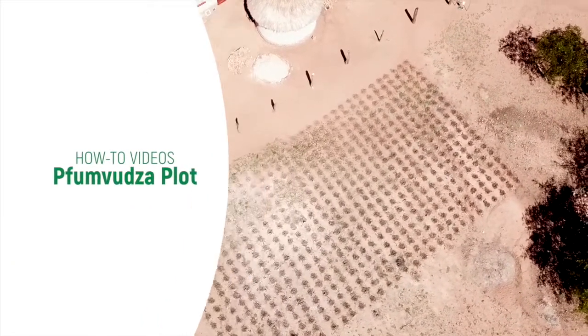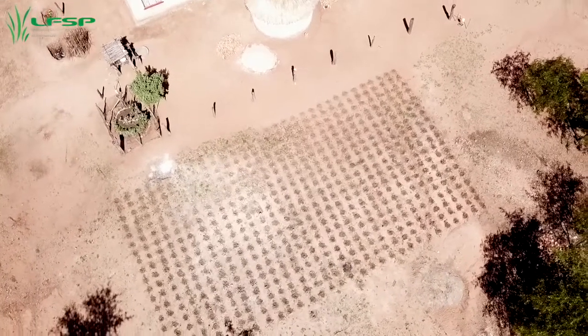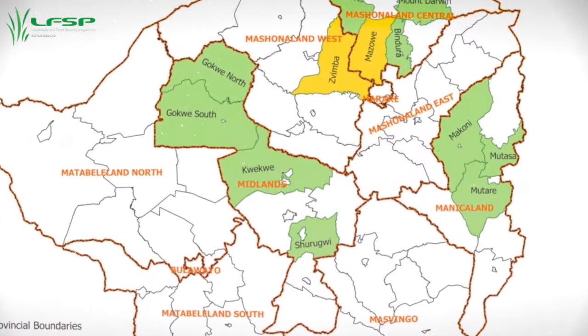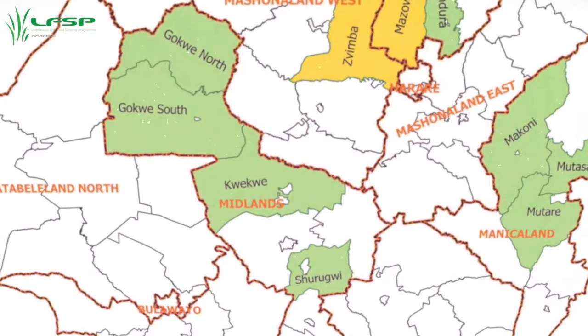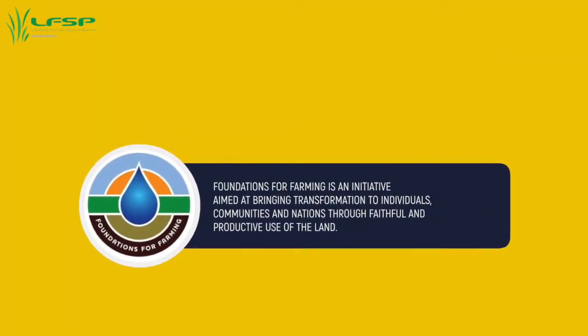During the 2019-2020 season, the Fumvudza concept was introduced within the LFSP program. The concept is being implemented across all LFSP clusters in Manicaland, Midlands, and Mashonaland. The Fumvudza concept was conceptualized and pioneered by Foundations for Farming in Zimbabwe.